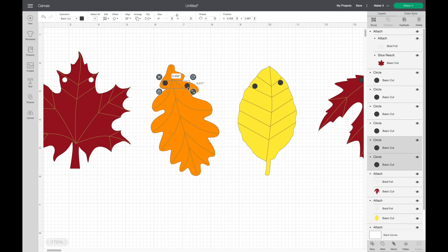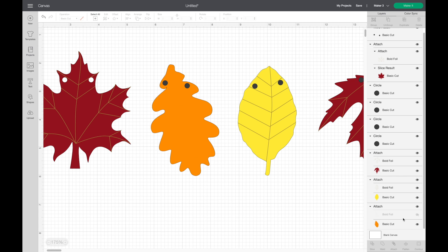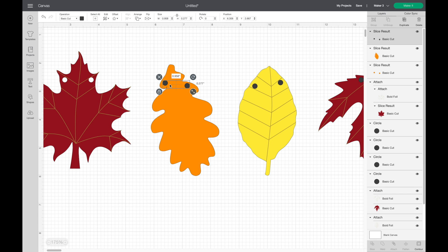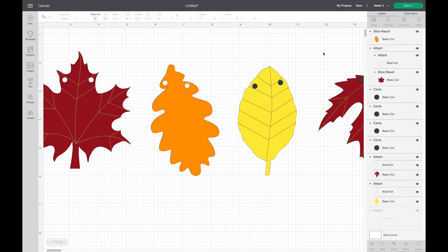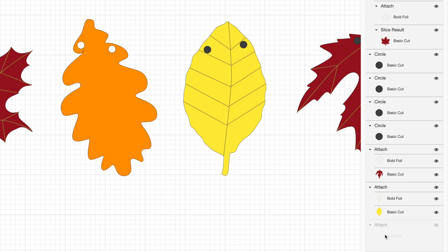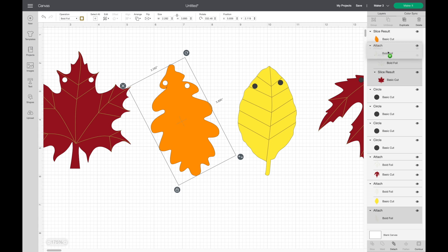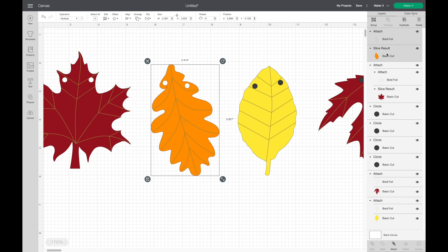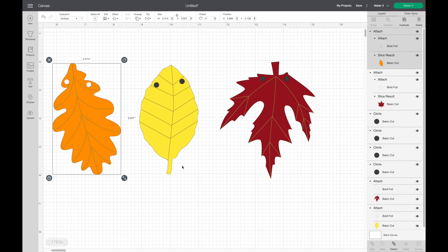I'll show the process once more for the next leaf. I select the two circles, hit Shift and weld them. Then I hide the foil layer, select the leaf and welded circles, and hit slice. I select the slice result pieces from the layers panel and delete them, then delete the circle dots. To bring the foil back I click the eye icon, send it to front — either by dragging it up in the layers panel or right-clicking and choosing 'send to front' — then select both layers and hit attach. I'll speed through doing the same thing for the remaining two leaves.